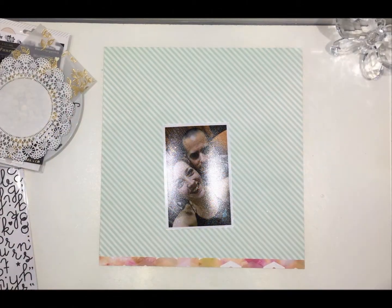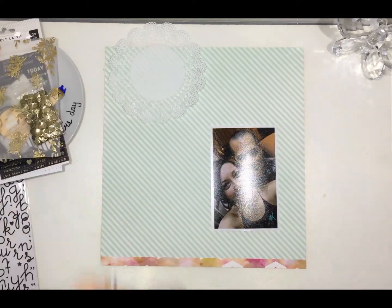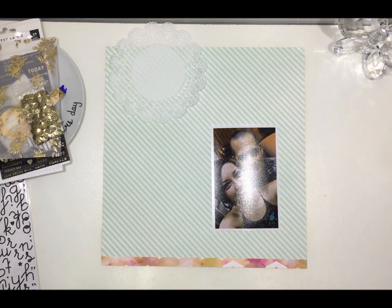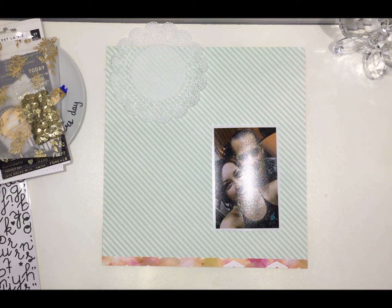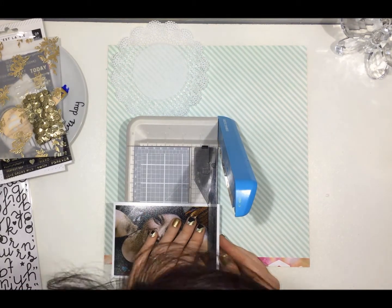I'm scrapping this photo of my husband and myself from a dinner we went to back in August. I'm starting off with that beautiful background paper. I tested the photo against all the different papers I had and this was my favourite.